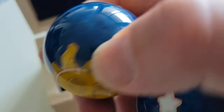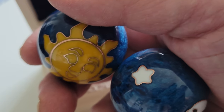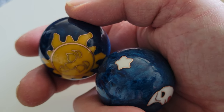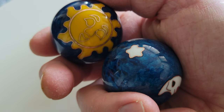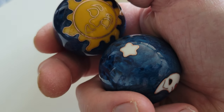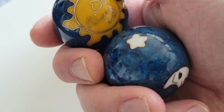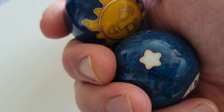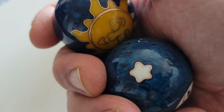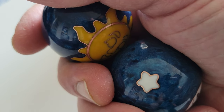Meditation balls originated in China during the Ming Dynasty. They were specifically designed to ease one's mind and bring it into a more relaxed state. According to ancient Chinese medical theory, the 10 fingers act as a conduit of energy to vital organs within the body.